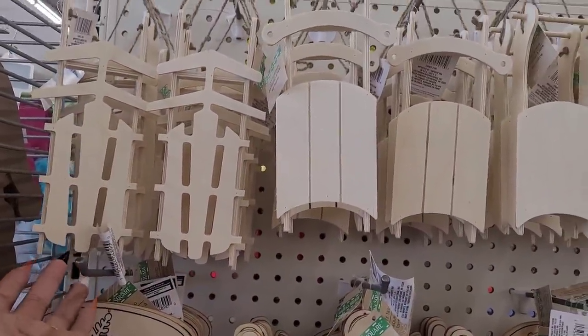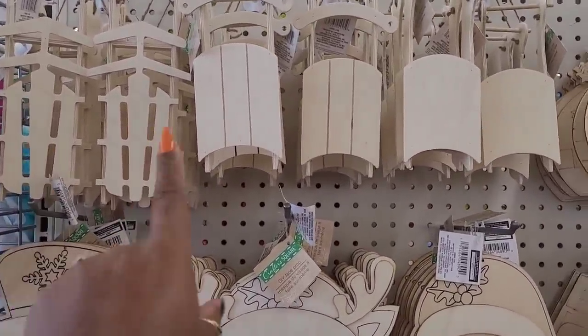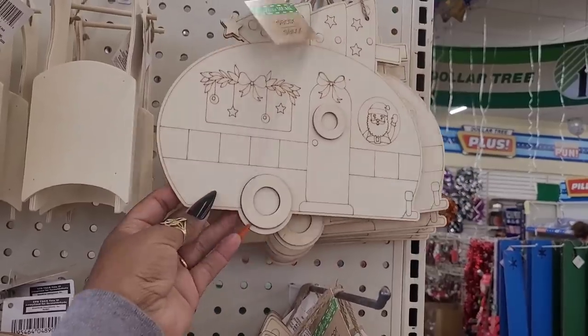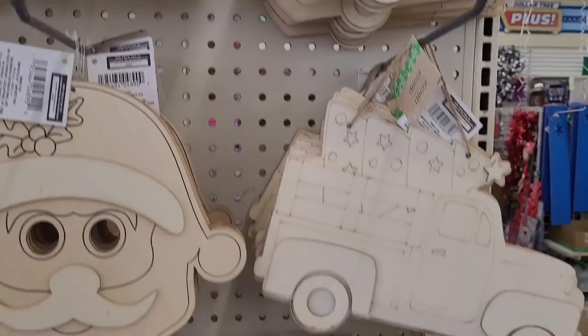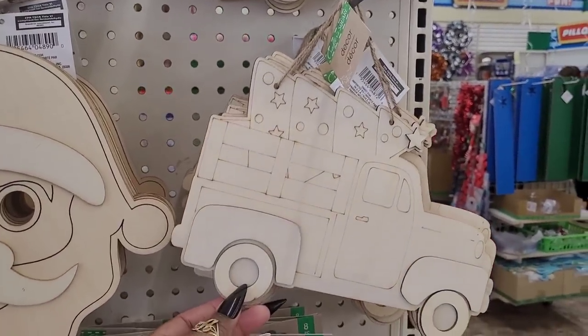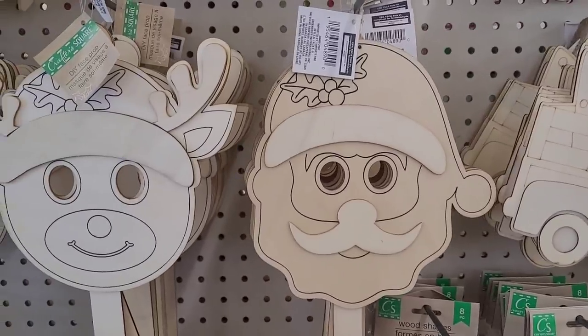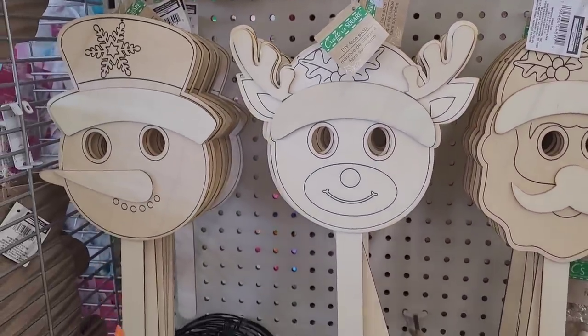So today we're in Dollar Tree and we're over here on this end cap. They have out their little sled DIYs - look at this, the little camper with Santa Claus. Then they have the little truck with the Christmas tree in the back, and they have these little DIY face props: you have Santa, reindeer, snowman.